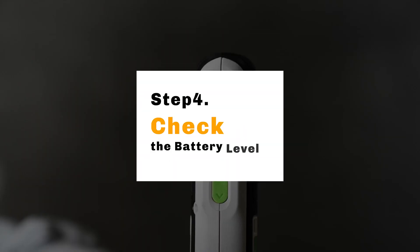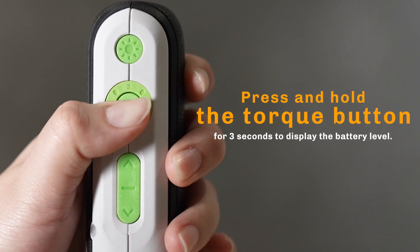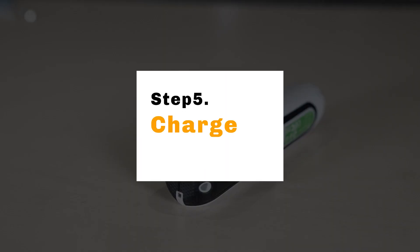Step 4: Check the battery level. Press and hold the torque button for 3 seconds to display the battery level. Step 5: Charge the device using the Type-C charging port.